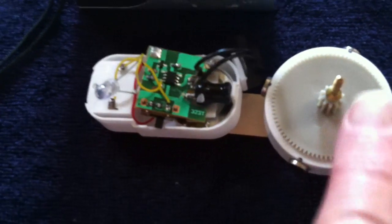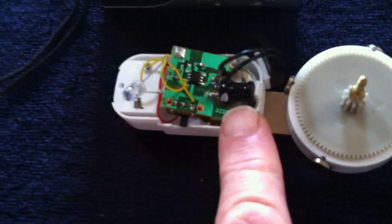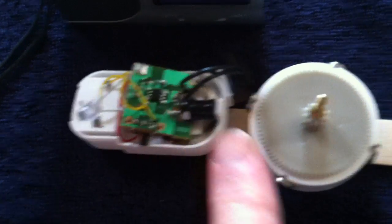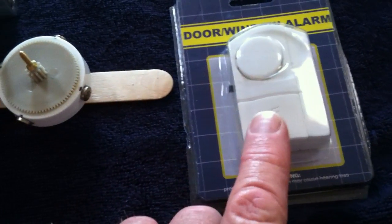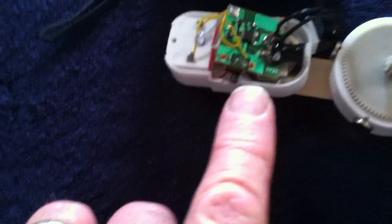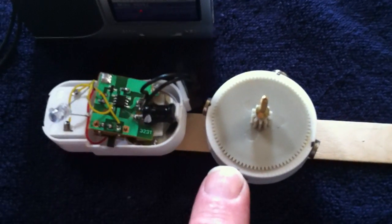In the last video, all I was using was the bifiler coil and a completely different circuit. But this time around I decided to try to take the whole oscillator and rewire it to make the pulse motor work — and it actually can be done.